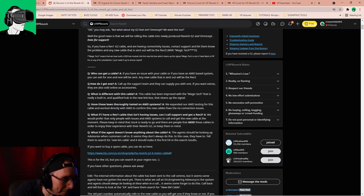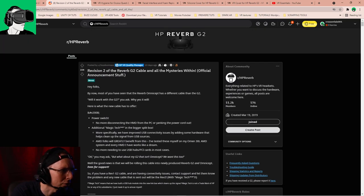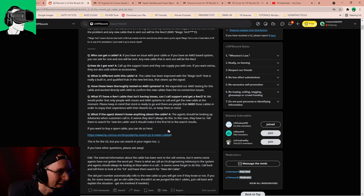What if the agent doesn't know anything about the cable? Maybe some of them haven't been educated about it. The agent should be looking up advisories when customers call in — it seems they don't always do this. So if they don't know, tell them to search for the new six-meter cable and it should make it the first hit in the search results. Also tell them the cable has this new technology called Magic Tech technology, and then it should come up straight away.